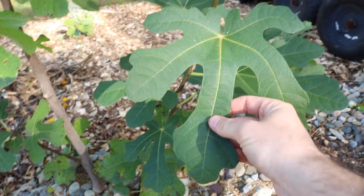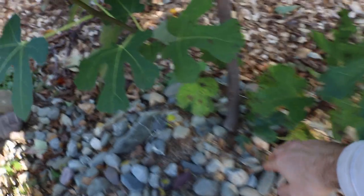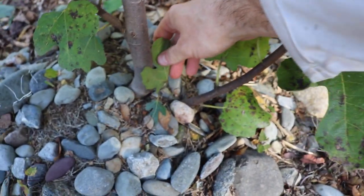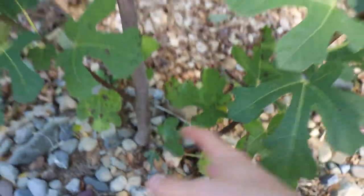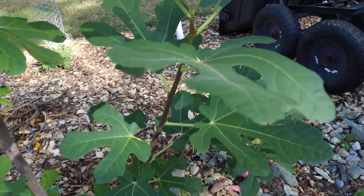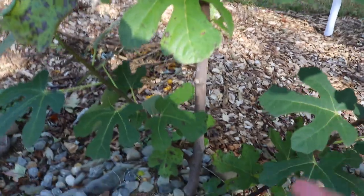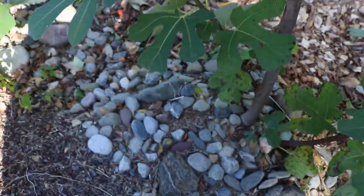Look how healthy the growth is down here, how vigorous it looks. This one is actually coming from almost below the soil. This is the kind of thing you actually want — it resets the tree and gets it out of its tree form. We don't want a tree form in the ground in a colder climate. We'd rather have a bush form, limiting the number of canes to five or six, and from there it's worth protecting.